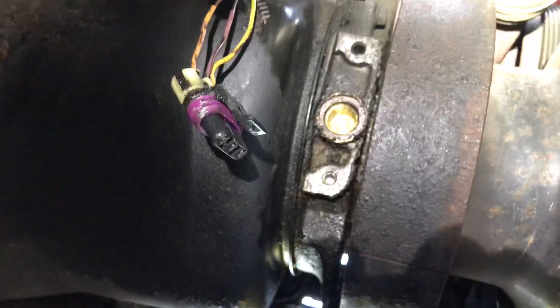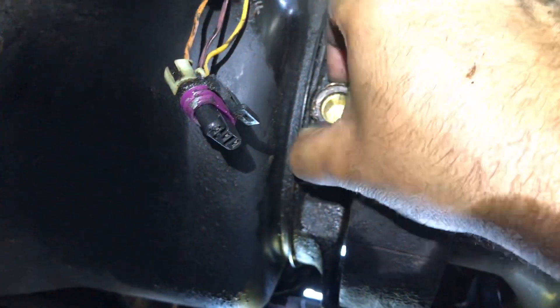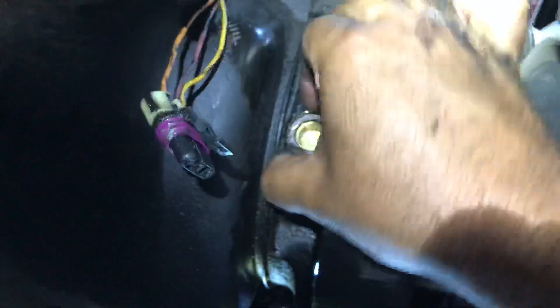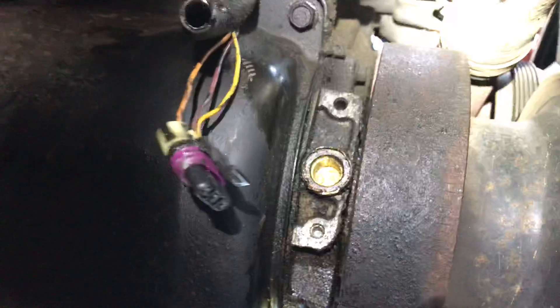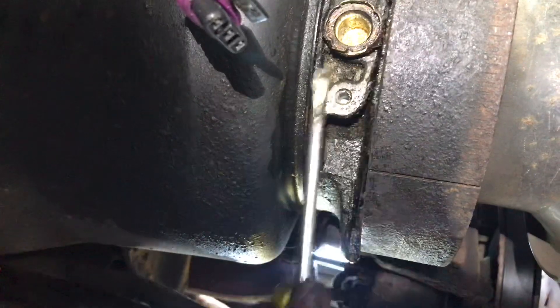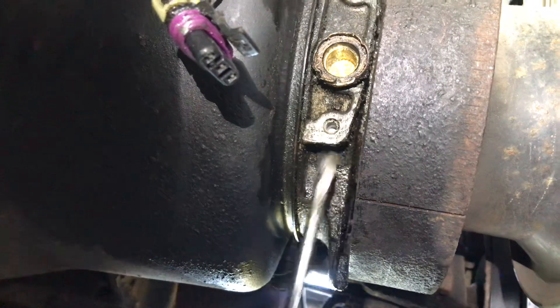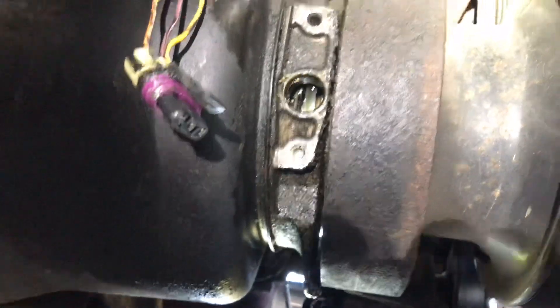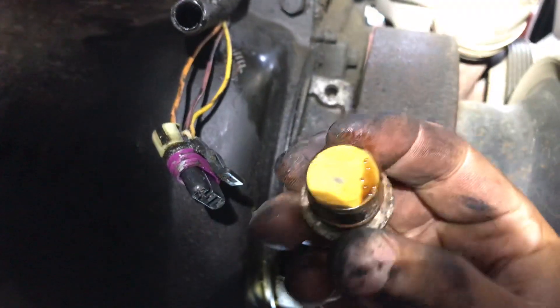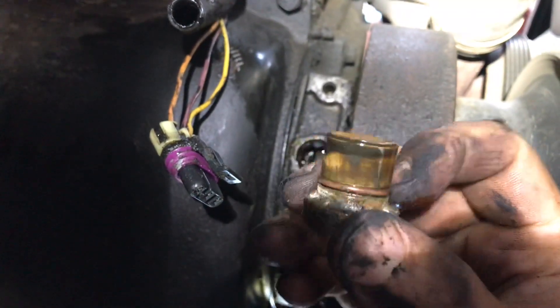I'll work over here outside the camera and come back. I almost have this whole thing out - if you keep wiggling, wiggling, wiggling - it will come out. This thing was filthy. I was having some long cranks. Oh, look at that on camera, guys! Took a while. Look at that!